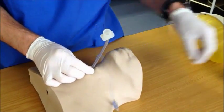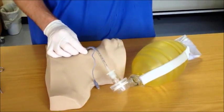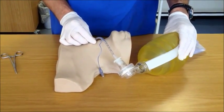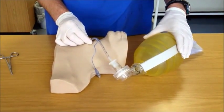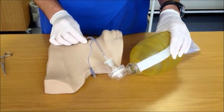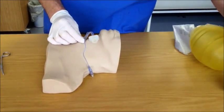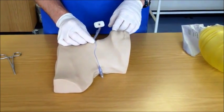Once the cuff is inflated, connect your ET tube to your ventilation device — in this case a self-inflating bag valve device. Confirm placement of the tube with clinical inspection of the patient and, if available, a CO2 detector device. The tube should now be secured in place and planning for definitive surgical control of the airway should commence.